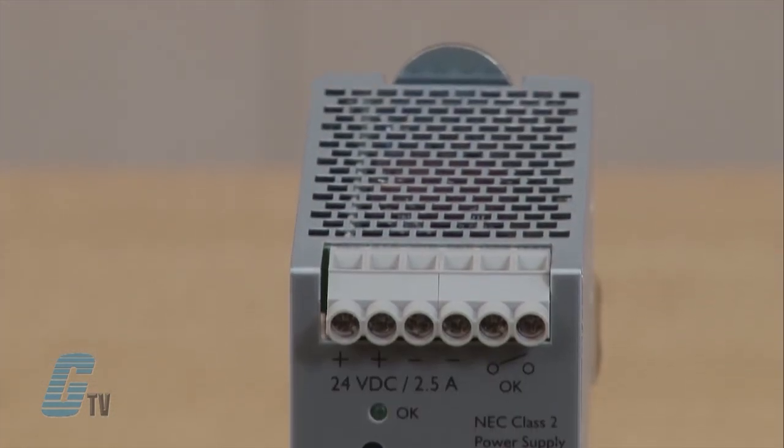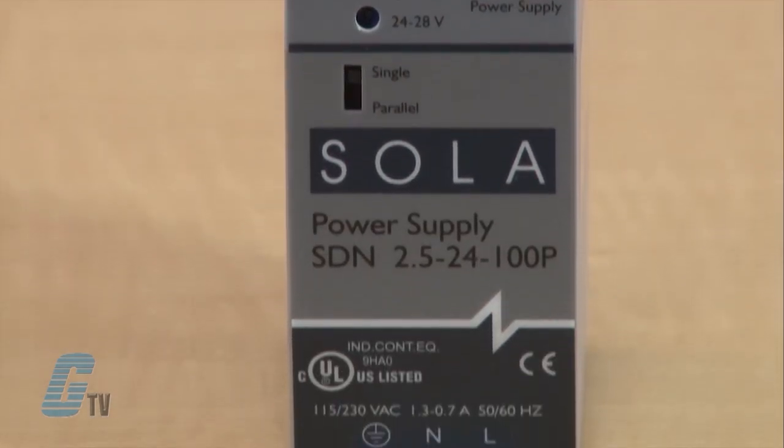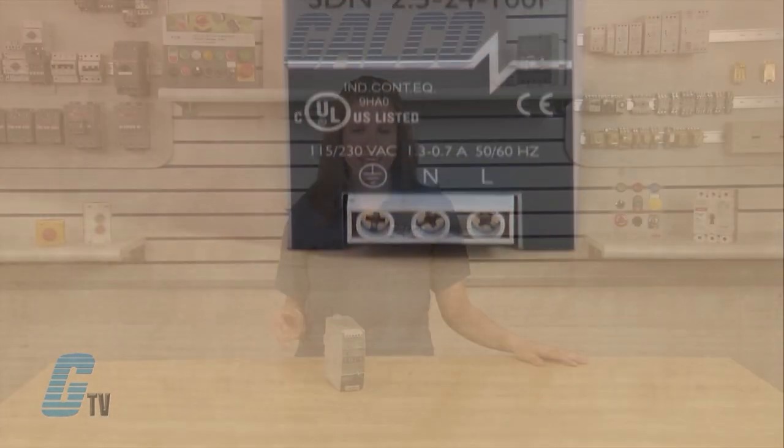The power supplies have a wide operation temperature range of 14 to 140 degrees Fahrenheit, with indefinite short circuit, over voltage, and over temperature protection. It can power high inrush loads without shutdown or foldback.